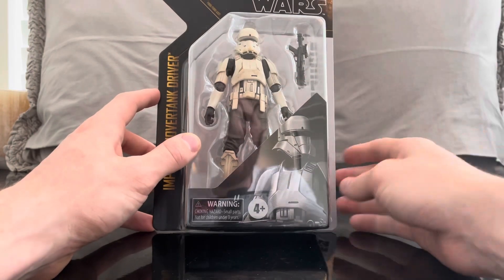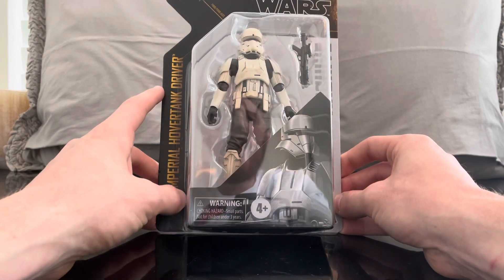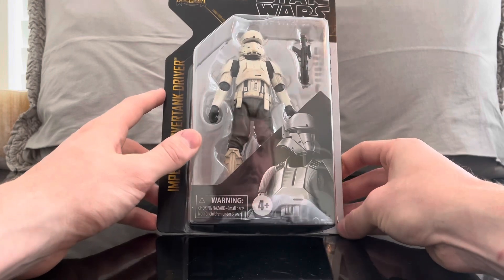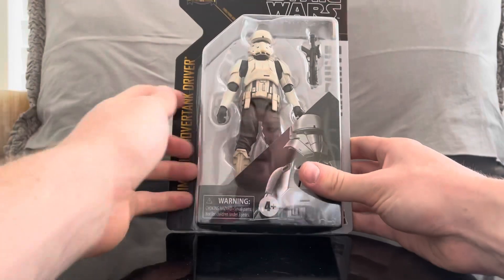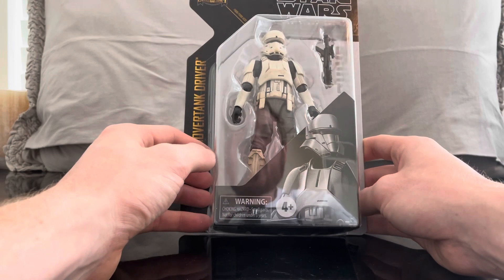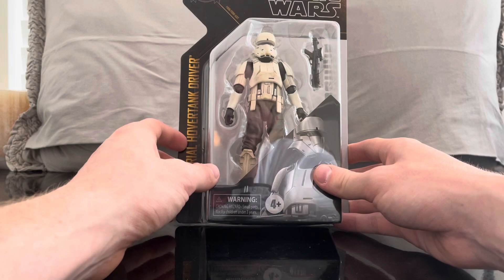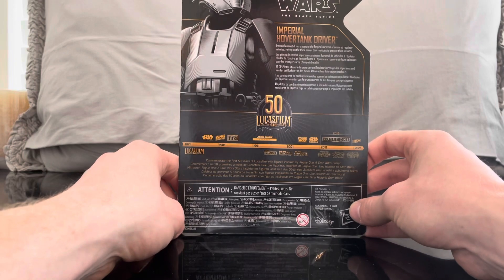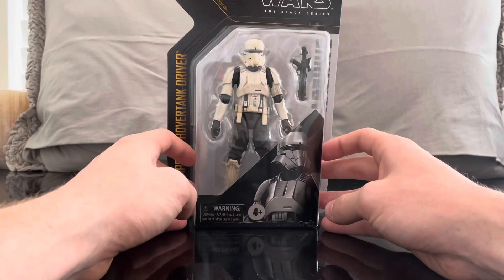As those who follow my channel know, I mainly only focus on Clone Wars and Mandalorian Black Series figures because I try to limit my scope so I'm not buying everything. This figure represents to me a part of the Mandalorian. It might represent Rogue One for others, or just be another cool-looking trooper in your collection, but I'm doing it for the Mandalorian. I am all in on that show.